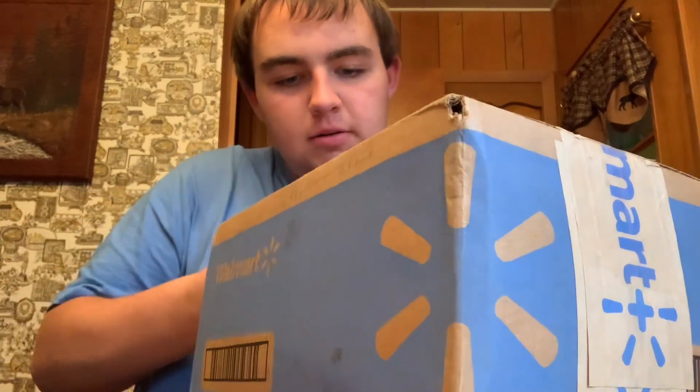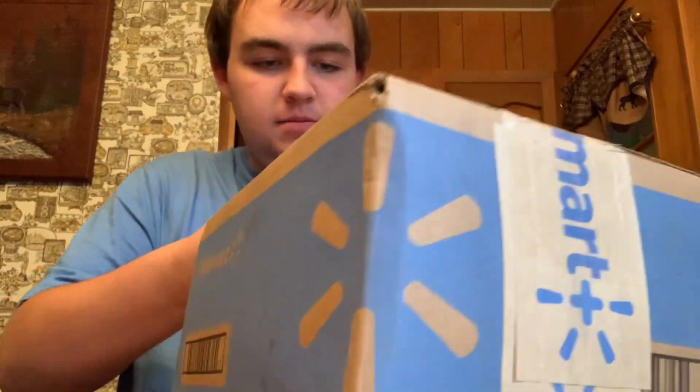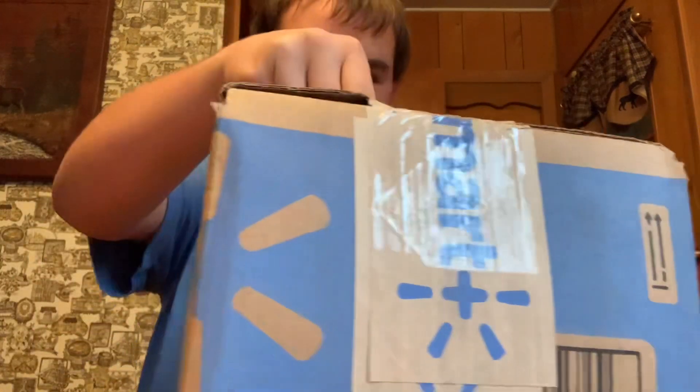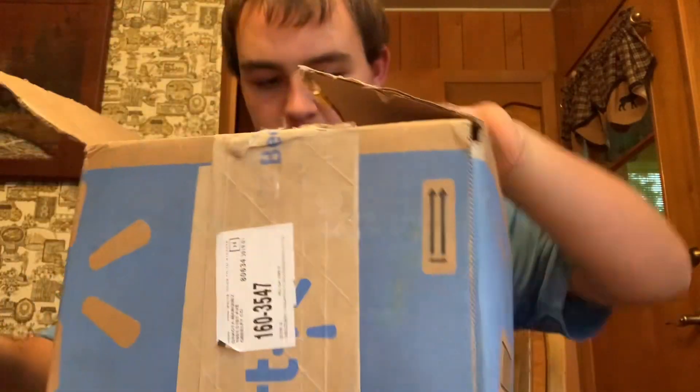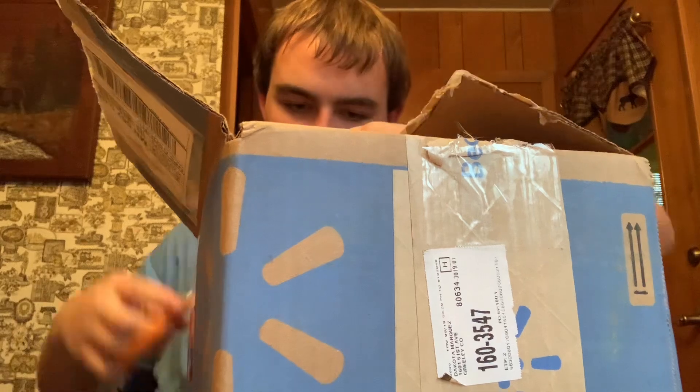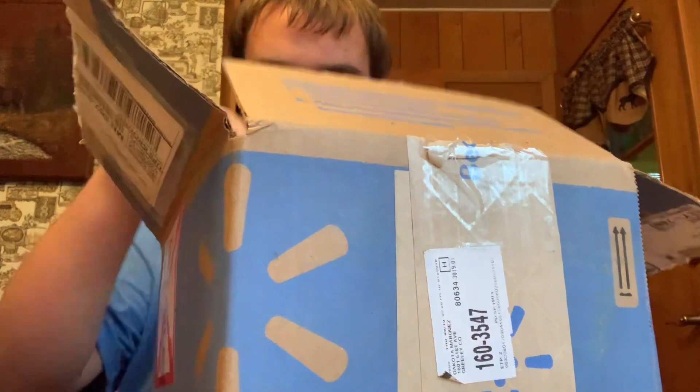Oh, she taped this up. Wow, that's nice. That's a good tape. Oh holy crap. Okay, let's see how they cut. Here we go.